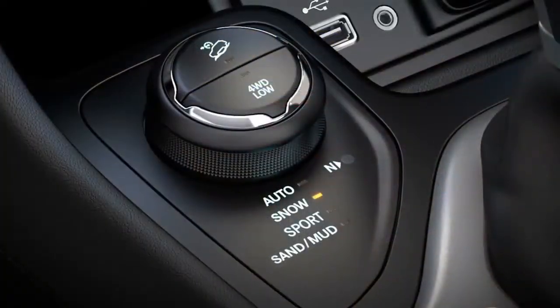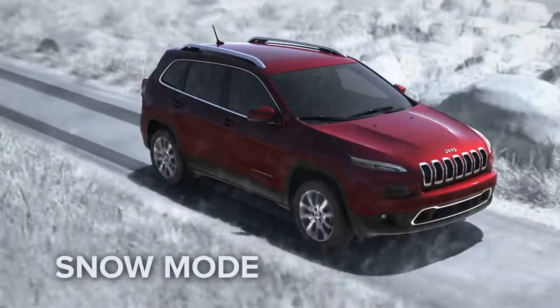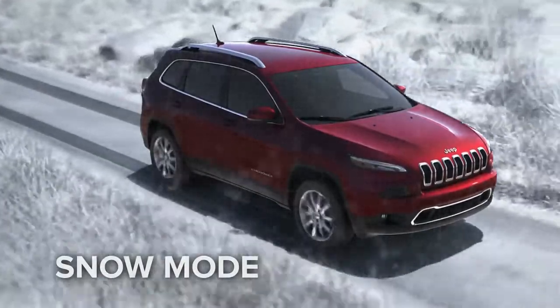Snow mode adjusts for ultimate performance when the wet stuff turns cold, ideal for snow, sleet, slush, or anything slippery.